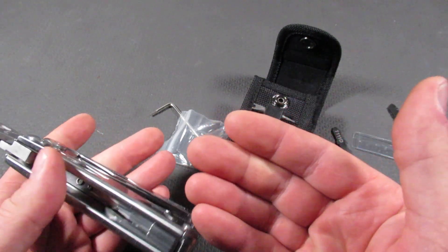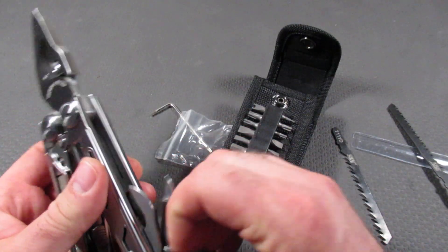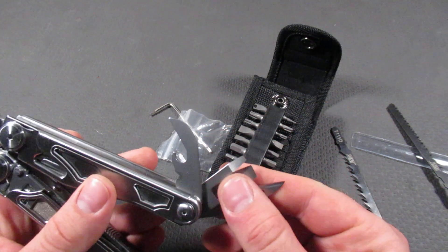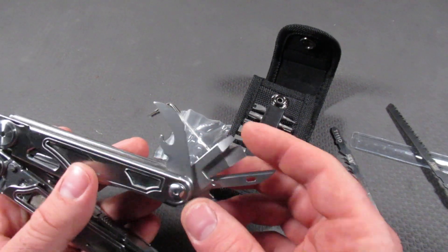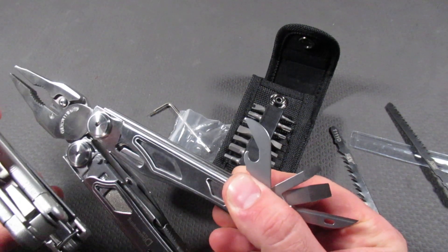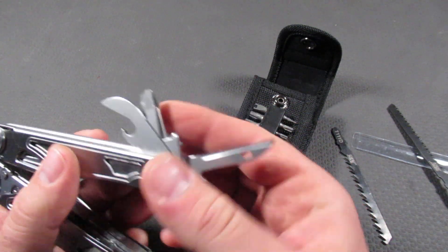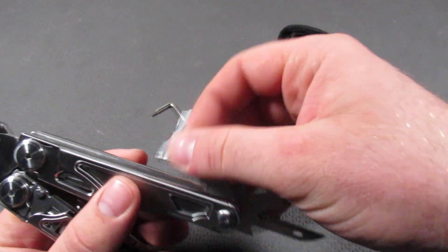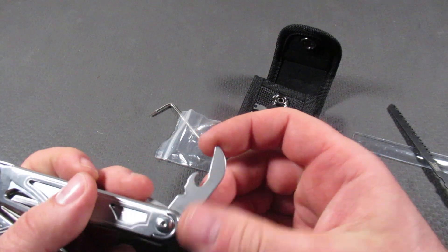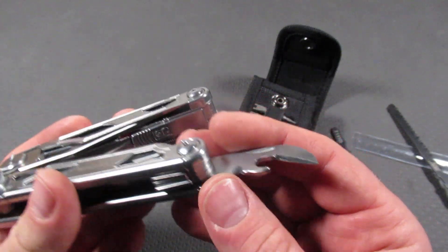Everything locks — both the inside tools and the outside tools — which is a huge plus for those in the U.S. On this side, we have basically all the tools besides the bit driver that the Leatherman Surge has on the other side. We have the awl, two sizes of screwdrivers, and also this combo tool which is the wire stripper, the can opener, and the bottle cap lifter.